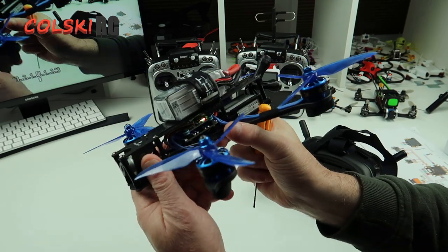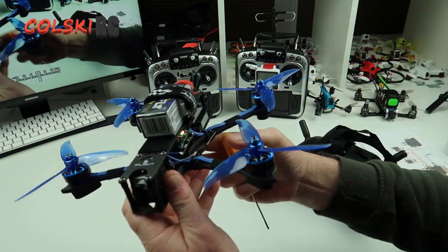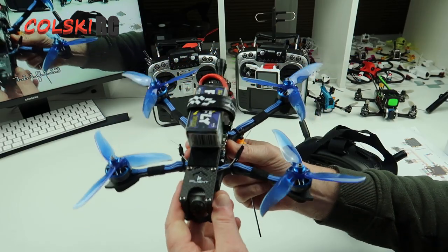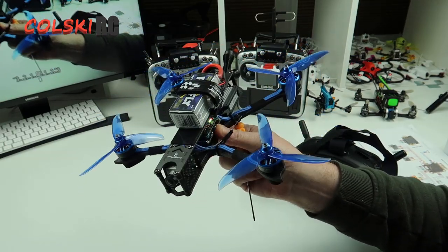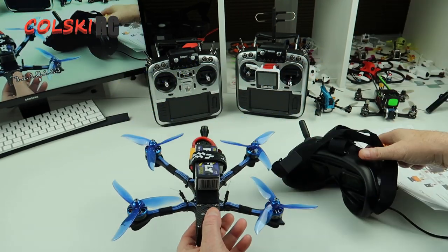It's all completely set up on Betaflight and I've had a quick fly outside — just 30 seconds. The video footage will be coming up at the end of this so you can see the difference between the two recording sources.